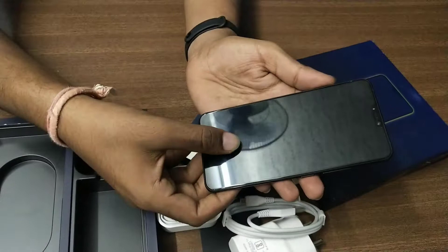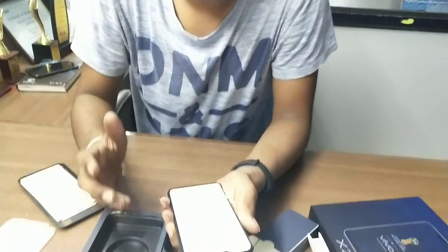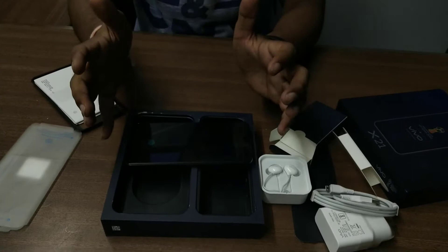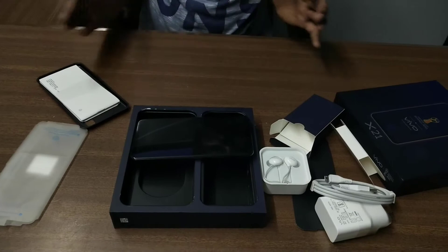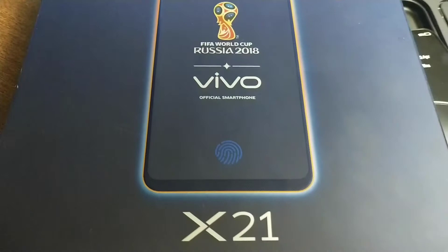It is a pretty good phone to buy, though it is costly enough. According to me, if you want all these features, you will get all of them in this phone. If you want to purchase it, the links are in the description. We will make comparison videos of different smartphones with this one. If you like the video, subscribe to the channel, like the video, and stay connected for more unboxing videos. Thank you for watching — we'll see you next time.